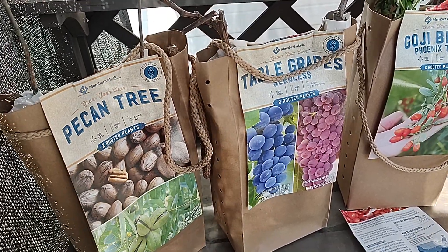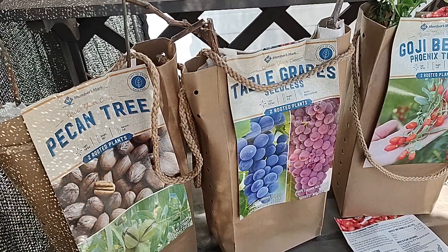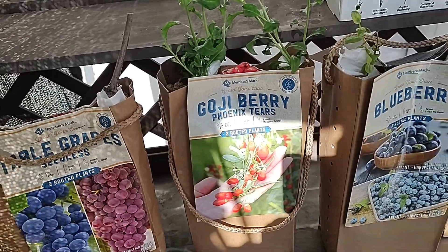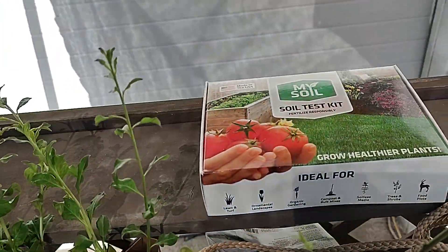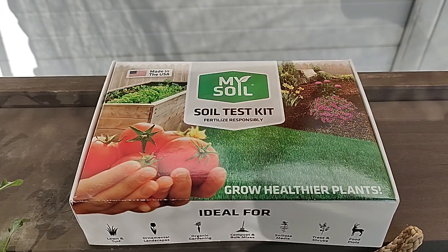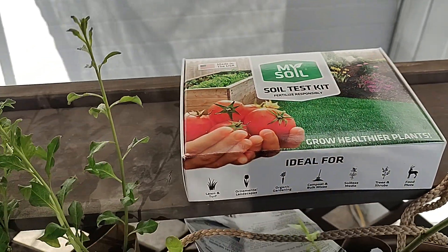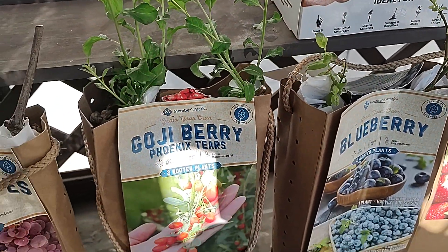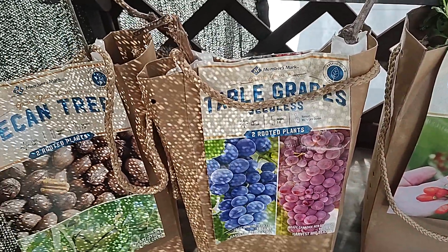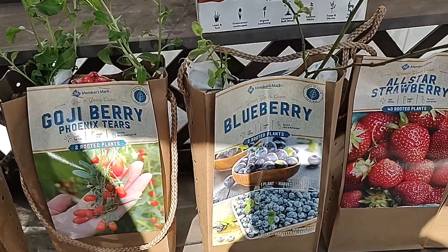I wasn't really aware of it but now that I am, I will slow down. There is one thing I wanted to say before I started, and that is spring is coming so you might want to test your soil. This is obviously a soil test kit, but in a lot of states the Department of Agriculture will test your soil for free. So let's get on to what's happening here.